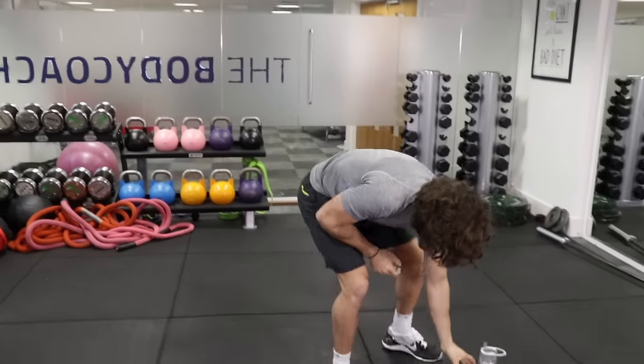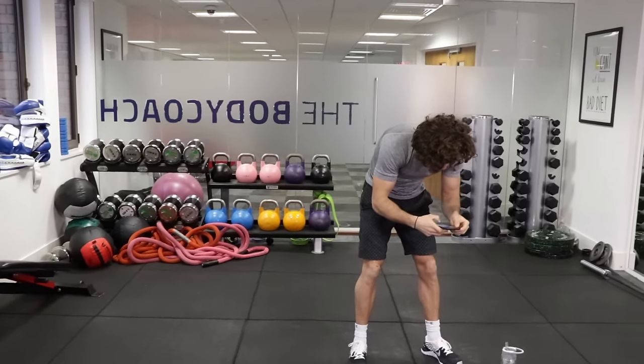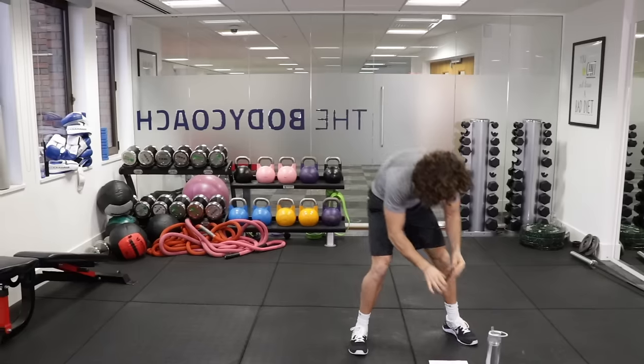So it's 35 seconds of that. Make sure you've done your warm up. We're going to get going in a few seconds time. You're going to hear a bell every time. 35 seconds of work — here we go.